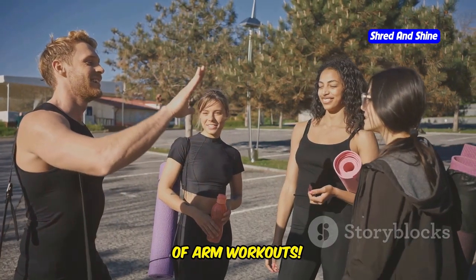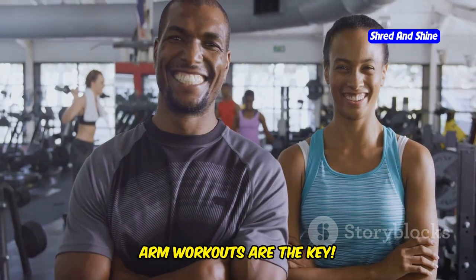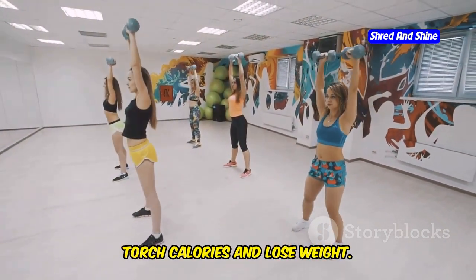Sculpt and strengthen. Unleash the power of arm workouts. Want to feel strong and confident in your body? Arm workouts are the key. Not only do they sculpt beautiful, toned muscles, but they also offer a fantastic way to torch calories and lose weight.